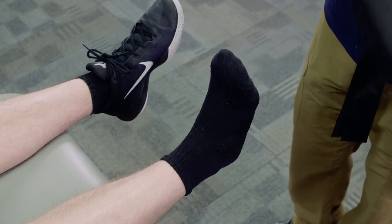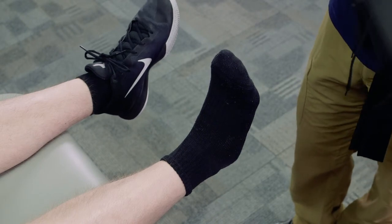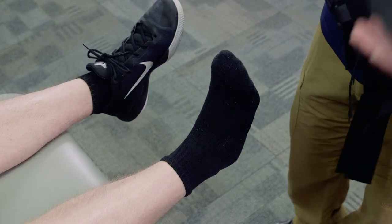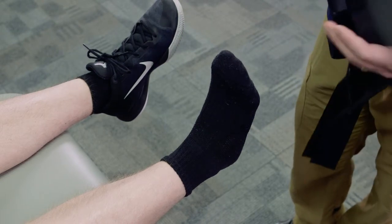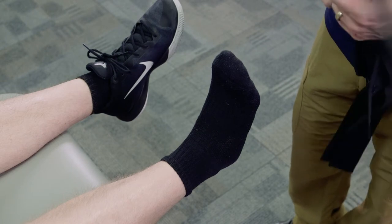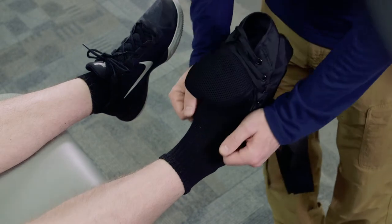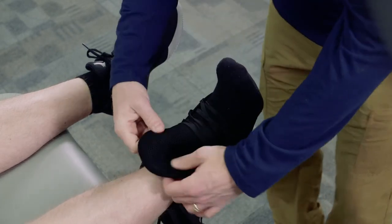Based on the athlete's shoe size is what determines the size of the brace. This individual has around a size 11 foot, which corresponds to a medium or a large, so we're going to start with a medium. If that's too small, we would move up to the large. We place the brace directly over the foot, kind of like putting on a high-top shoe.